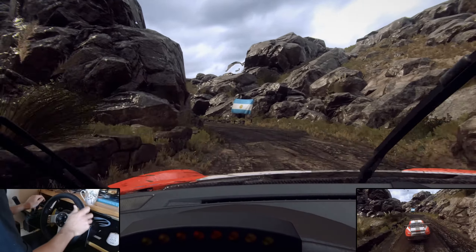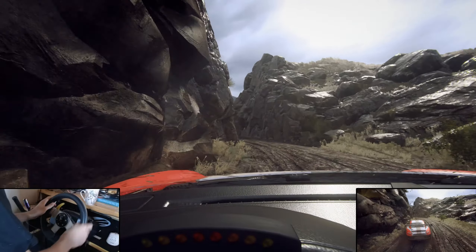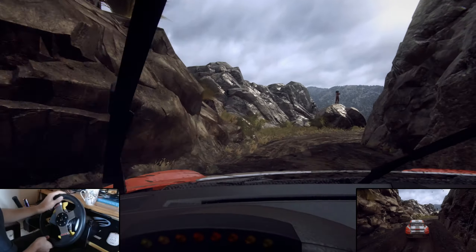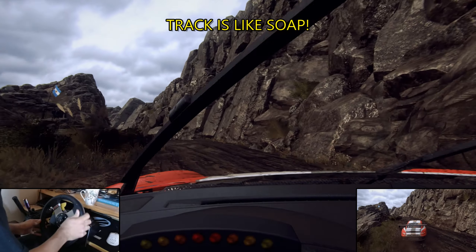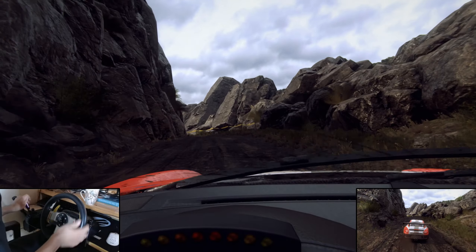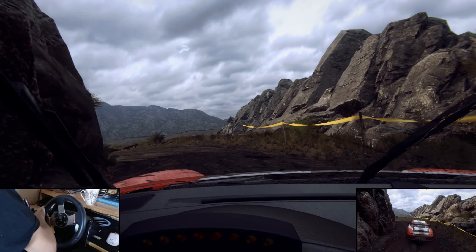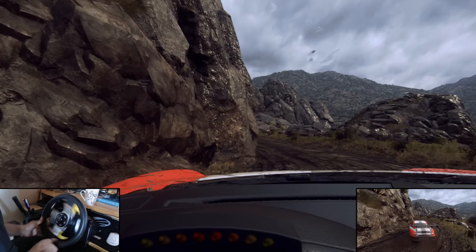Into unseen, one right tightens, into five left, into five right, into open hairpin left of a crest, keep in. 10, 20, crest, and unseen, early hairpin right.